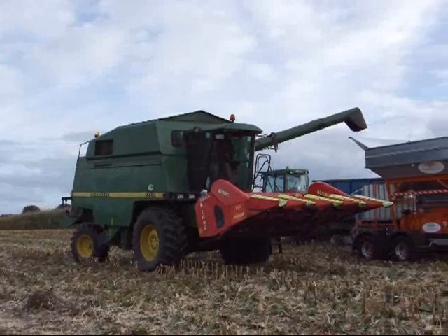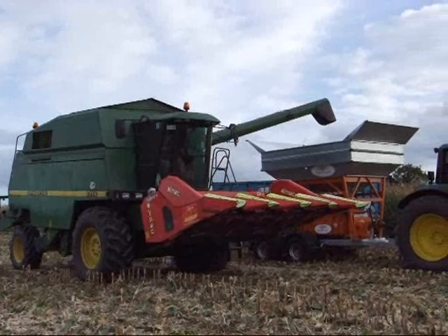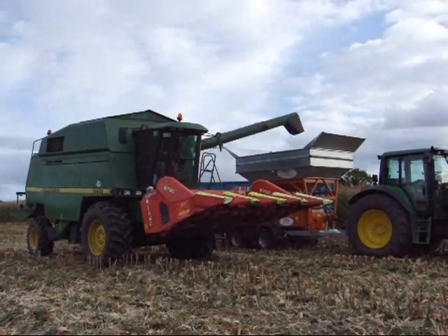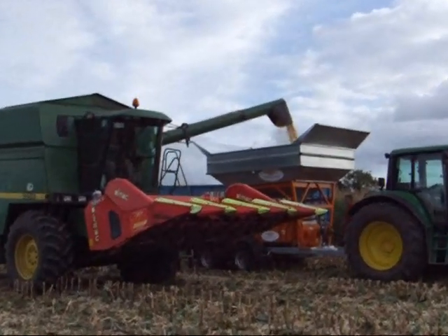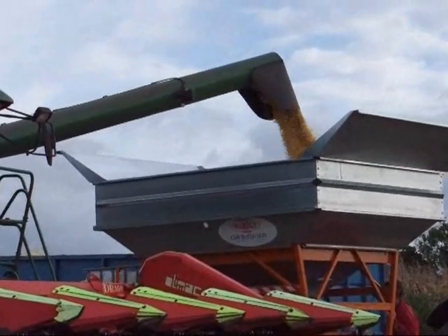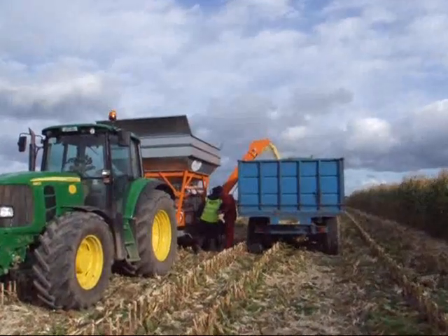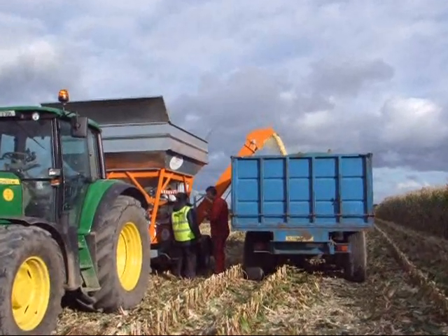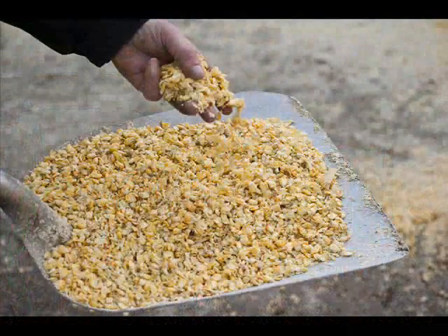The corn is then transferred to the hopper of the Waikie 1240 roller mill. From the hopper the corn descends through the calculator. It is then crimped between the two chilled rolls and ascends to the ogre, where it is drawn to the rear and is discharged through the elevator to the trailer.